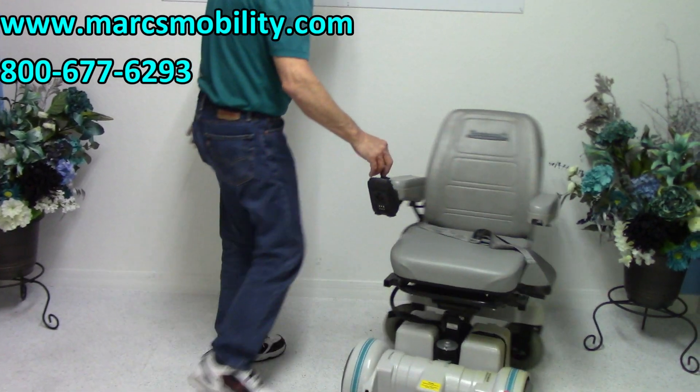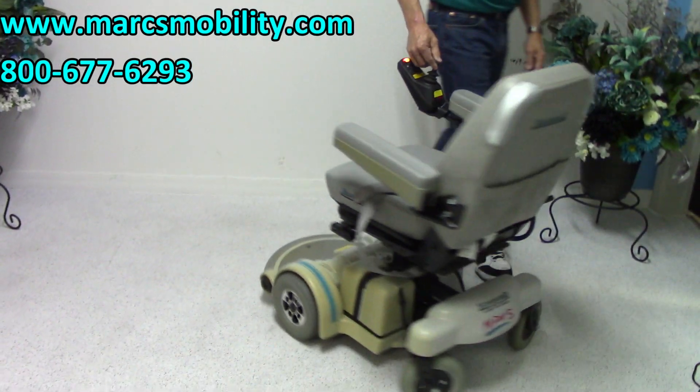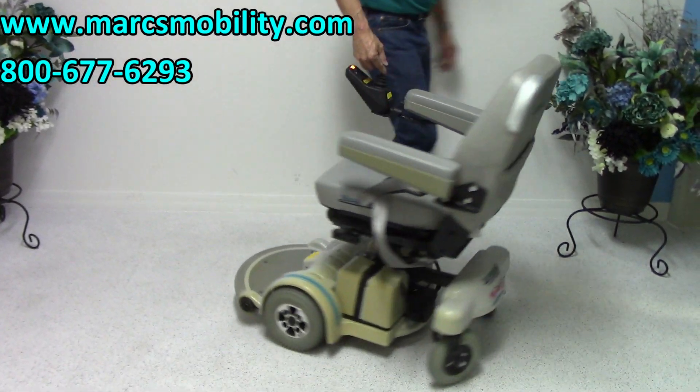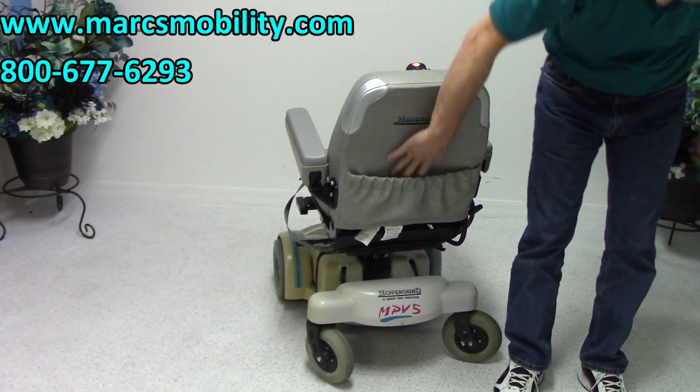The chair has a really nice turning circle — you can see it turning in a circle. In the back of the chair, we've got a nice pouch right here.